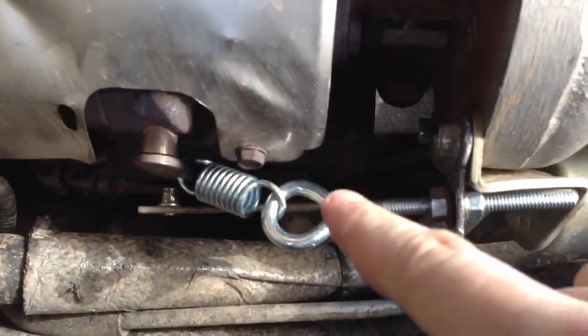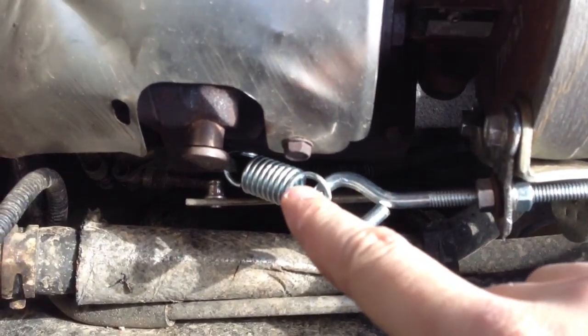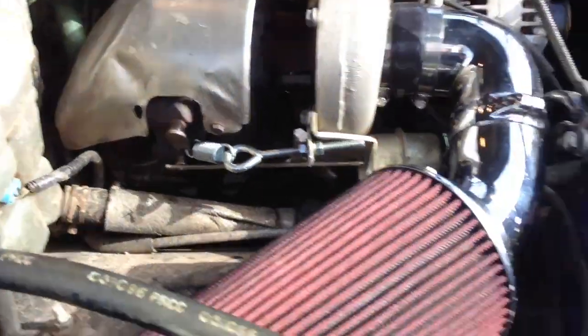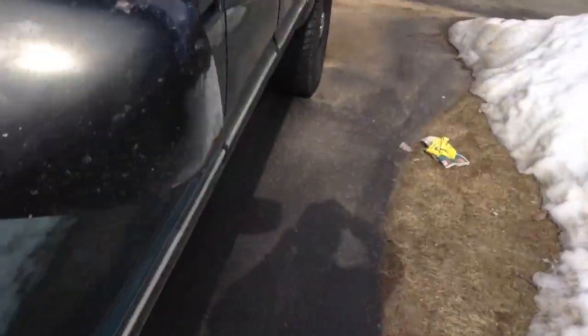I have an eye bolt, a spring, and a bracket. It does the tension up with the spring with the eye bolt. It cost $10 to make and now I can make over 10 pounds of boost with stock fuel.